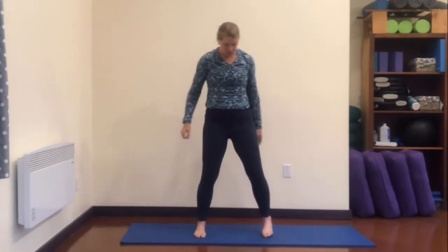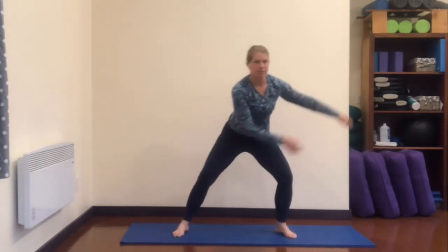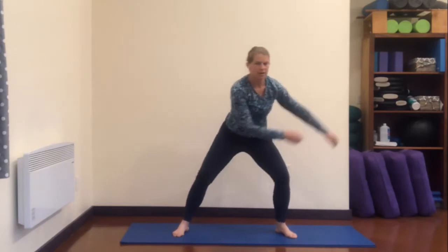Taking your feet wider — about twice mat distance. We're gonna turn the toes out, bend the knees a little bit, and then we're just going side to side, getting that movement going with the legs. Just a little bit side to side — I'm not taking my knee very far, just to my ankle, not trying to go beyond my ankle. Just a nice easy elephant walk — that's what this is called.